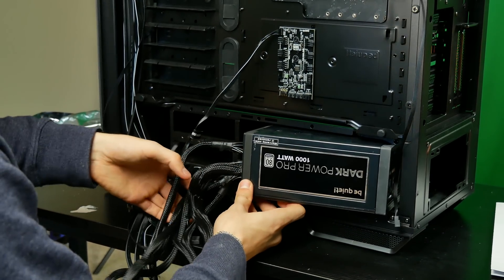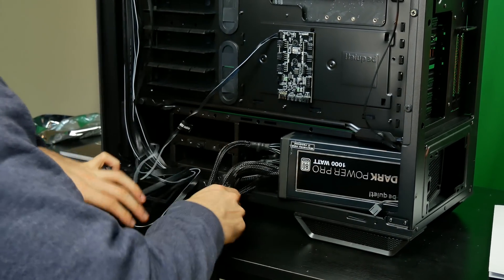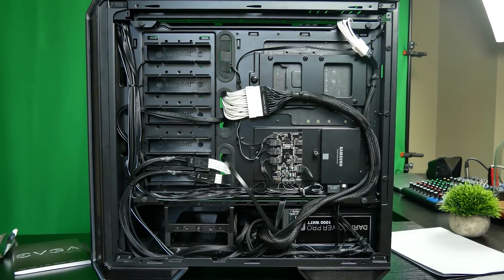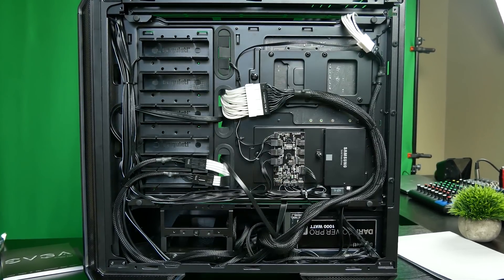A silent build wouldn't be truly silent without a quiet power supply, and that's why we went with the BeQuiet Dark Power Pro 11. I've used this particular unit in the past quite a bit — it's still going strong, and that's why I want to emphasize it in this build. It's not cheap, but you get what you pay for. If you want products that last, you've got to pay a bit more. A power supply is not something you want to cheap out on. This unit is semi-modular, and all of the modular cables are black-sleeved, which means they're not going to look hideous in your case.